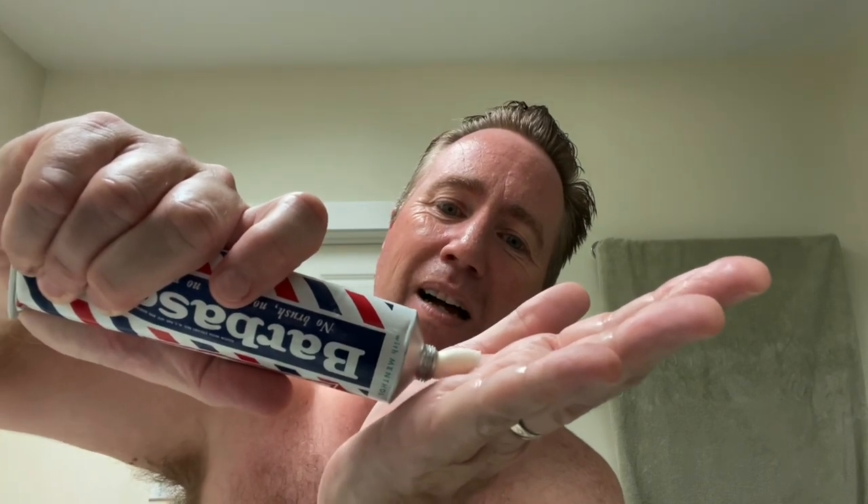We got the Barbasol razor with a fresh feather blade in it. We got the Barbasol with menthol — look at the end, it looks perfect. I have had some vintage shaving cream in tubes like this that looked a little funky and off, but this one seems to be okay. Here we go — I'm going to use it for the first time. It's been waiting its whole life to be used. And it came out beautifully. It doesn't smell like modern Barbasol. It smells like its own thing.